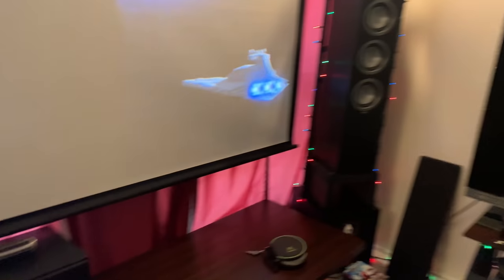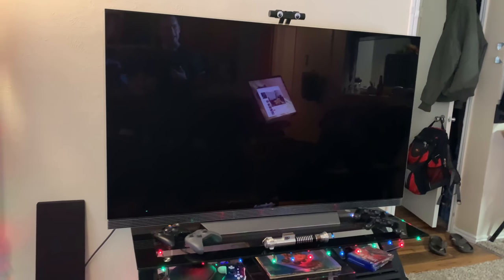Over here I have a 65-inch LG OLED TV — it's the E7. I actually like it more than the E8, stupidly enough, because I like the remote design more.